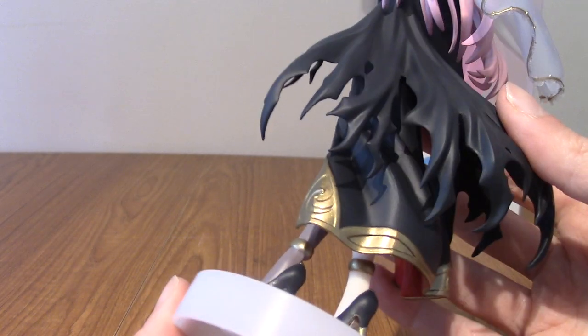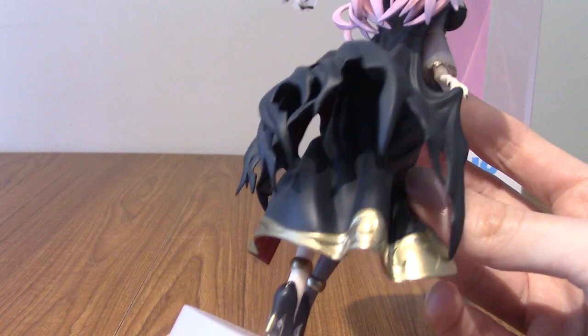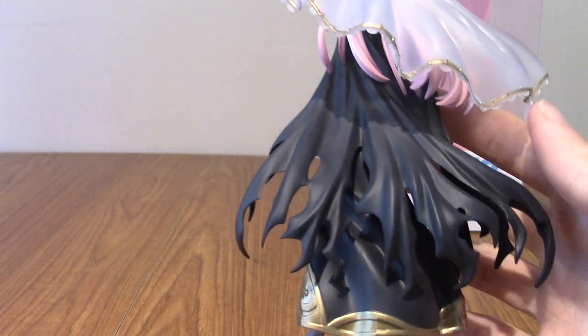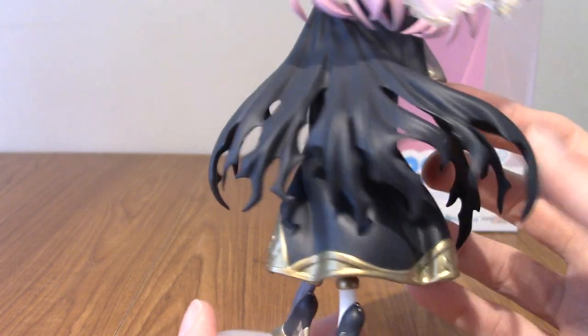Moving on to her gold-rimmed reaper's cloak — well, this is her dress I guess. And up there is the gnarly reaper's cloak.